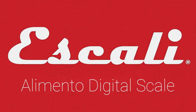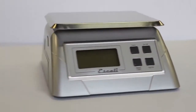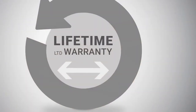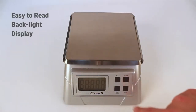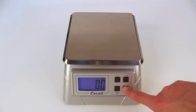Iskali's Alimento Digital Scale features a durable stainless steel platform that is raised for better visibility when measuring large objects. Backed by a lifetime limited warranty, it features a superior build quality that is designed to last. A bright backlight ensures the display is easy to read under any lighting condition.